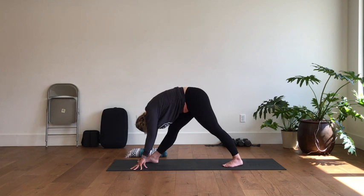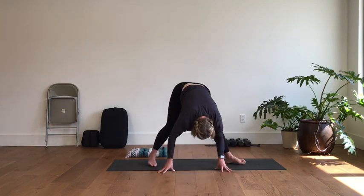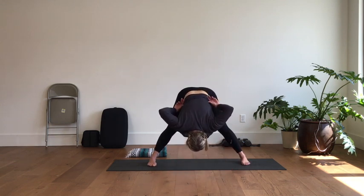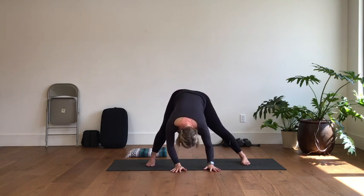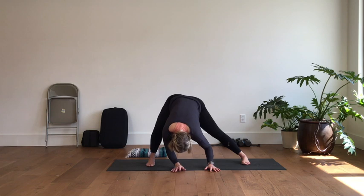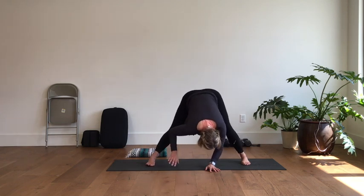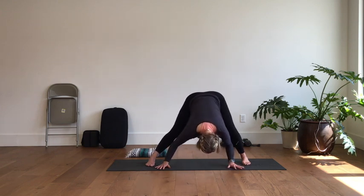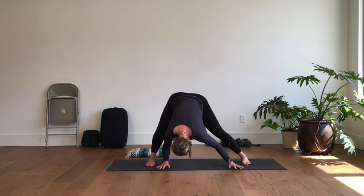Adjust and pivot your toes toward the long end of your mat, maybe adjust your stance a little bit, and then allow your body to just hang into a forward fold. Bend the knees a little from side to side and you'll find a little inner thigh stretch. As you bend the right knee, focus on the left inner thigh; left knee, the right inner thigh. Just shake out the head, neck and shoulders for a few breaths.